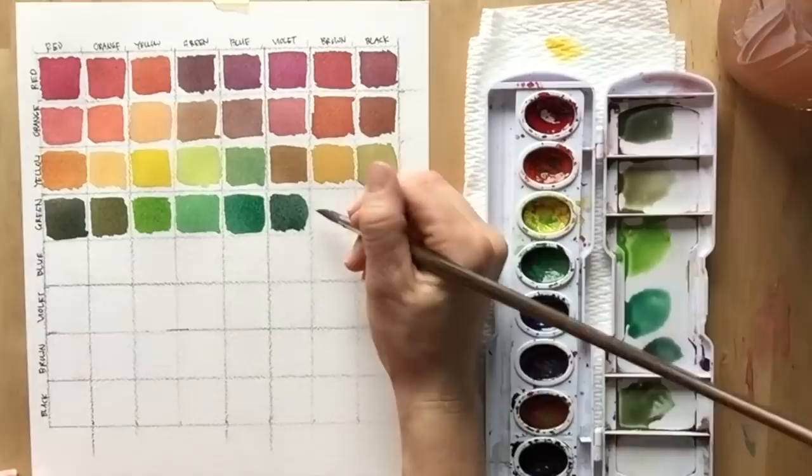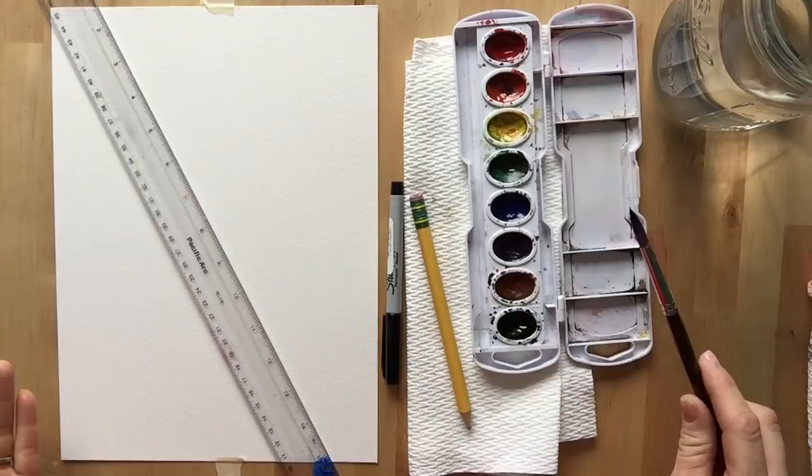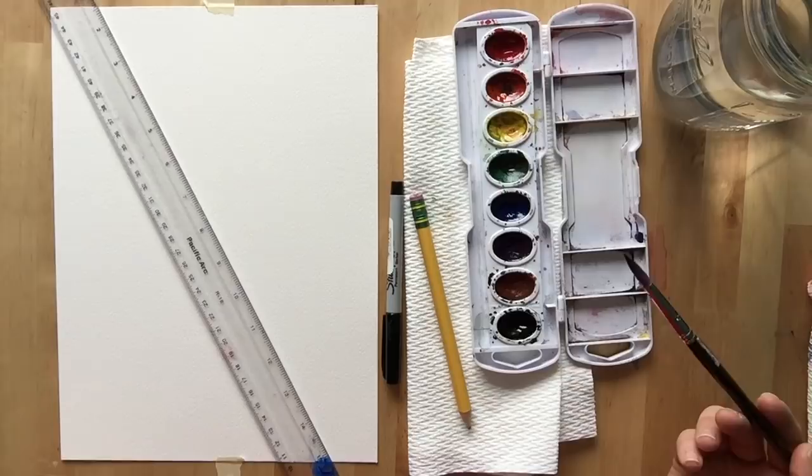Hi, welcome to Mr. Otter's studio. Today I'm going to show you how to make a watercolor mixing chart. This is a really helpful exercise when you start using watercolor. I'm going to show you how to take the standard eight color watercolor set and turn it into 64 different colors.